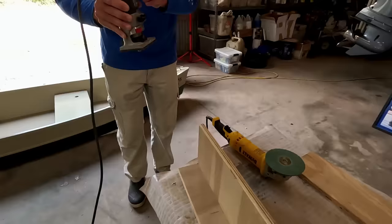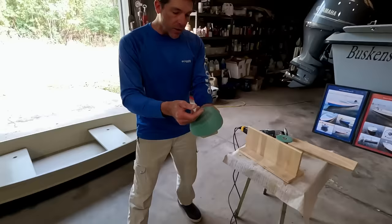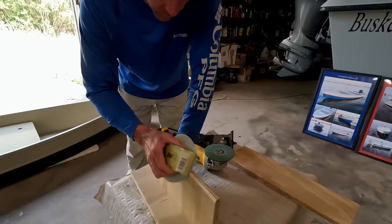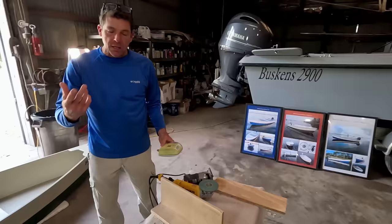With all these power tools you want to be careful. Sometimes just a little 3M sanding block with some Velcro and 80-grit paper is a great way to come back and clean up those edges. Just remember that fiberglass and epoxy don't like hard sharp corners — they need a nice smooth transition.